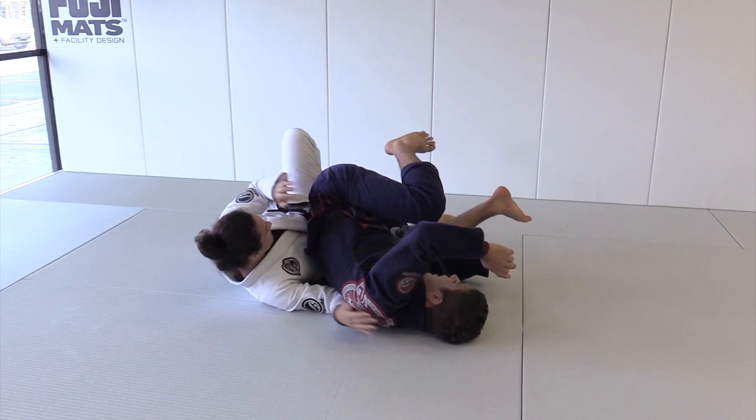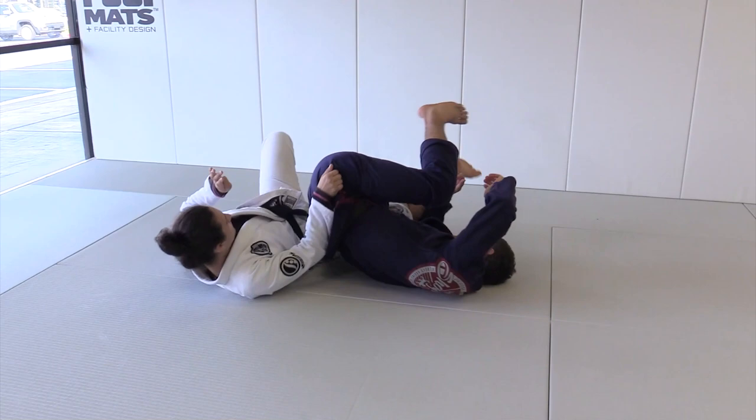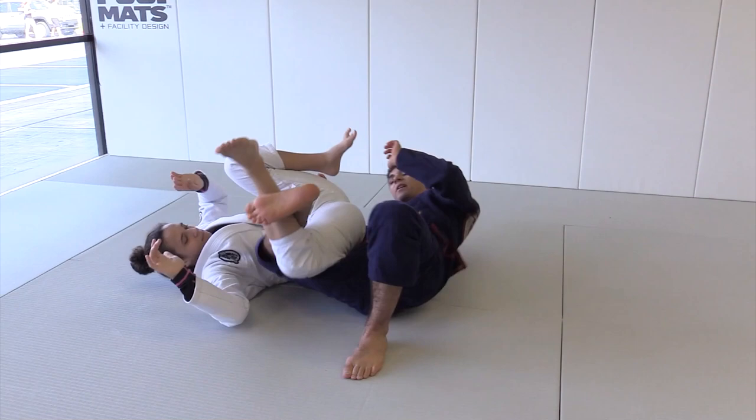Then we're going to square up again and keep adjusting the hip. I step on the floor, I bring her knee down. She's going to step on the floor and bring my knee down. Now we're going to go back. I step on the floor, bring her knee down. Notice we both start with our leg up and we end with our hook lower on the leg.